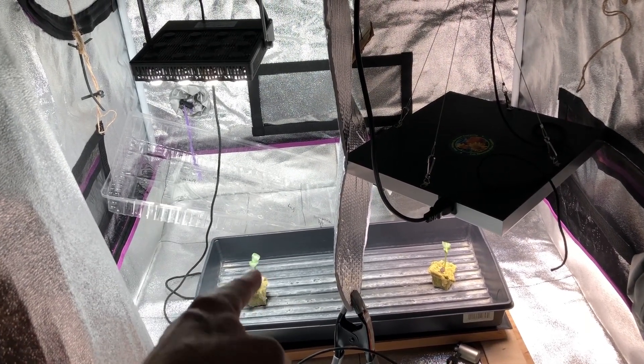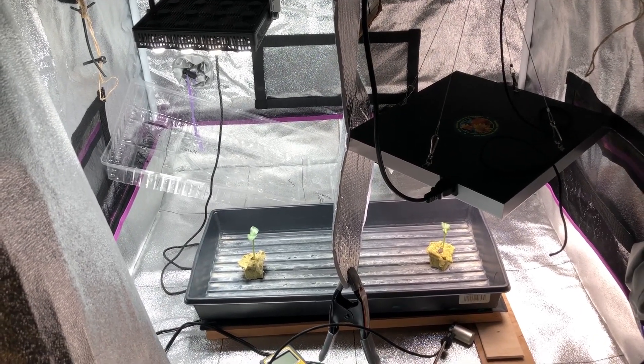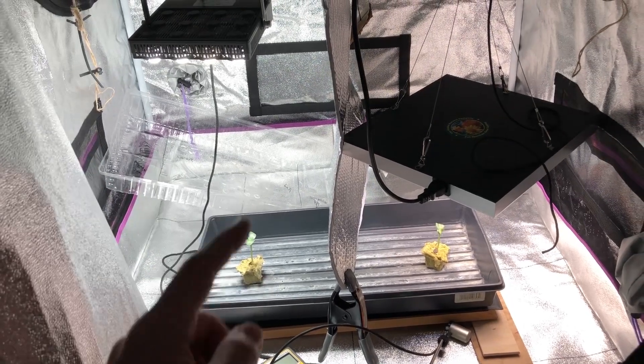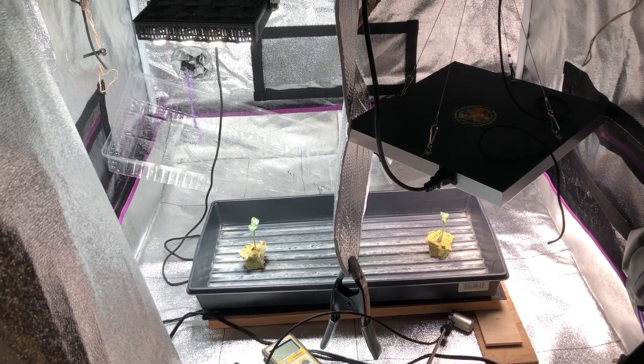Right now we're going to be taking these seedlings and moving them over to the other grow tent where I've got my Mars Hydro SP3000 set up. We're going to grow some watermelons indoors since I had a very terrible summer — the worst yet — growing watermelons outdoors. That's it for this video. Thanks for watching.